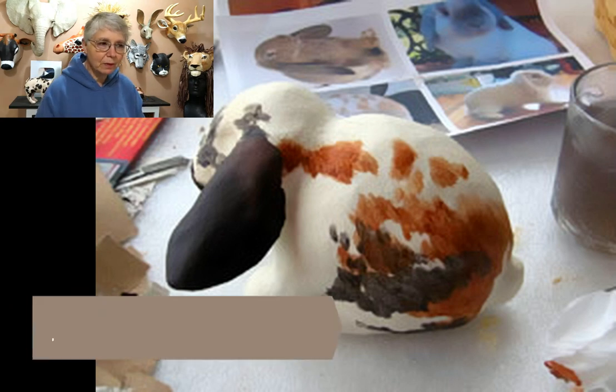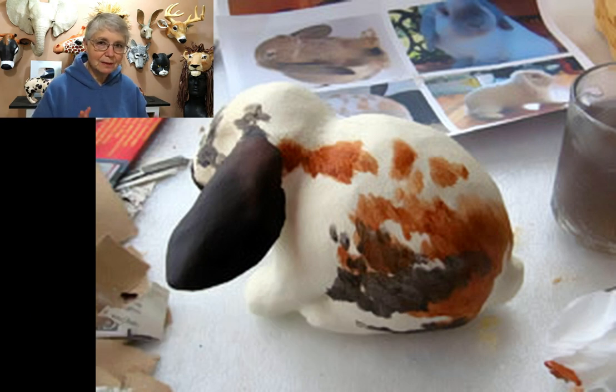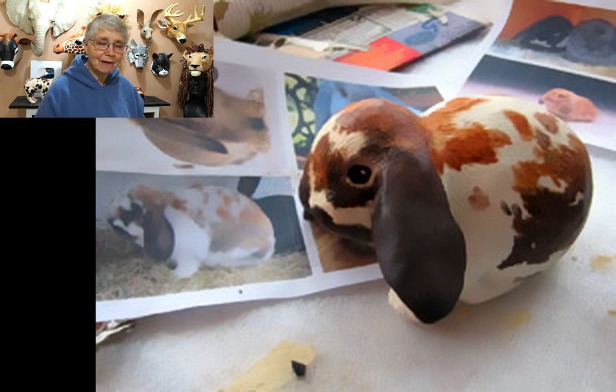I used a nice warm white acrylic paint with some yellow ochre or Naples yellow — that warms it up really nicely. Once the white is dry you can make the spots. I started with the brown spots, which were made with a mixture of burnt sienna, burnt umber, and water. I thinned out the acrylic paint quite a lot for the spots because I wanted the white to come through. Then I mixed some black with water to make it thin and transparent, and put that over parts of the face and over parts of the spots. I ended up with kind of a calico rabbit — just pick whichever rabbit you like and paint yours to match. Give her a day or two to dry completely, then at least one coat of acrylic varnish and she should last for years.